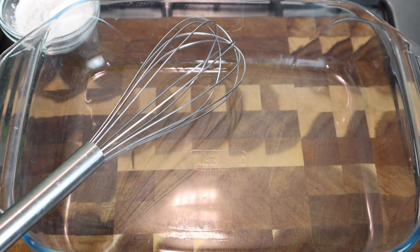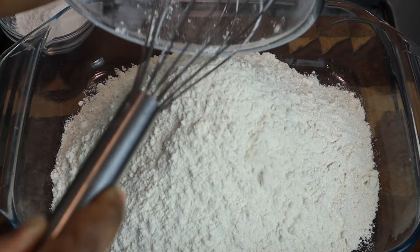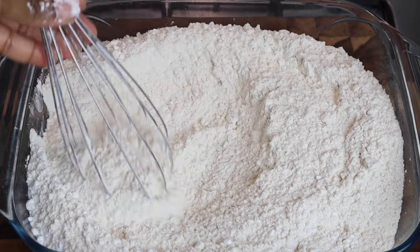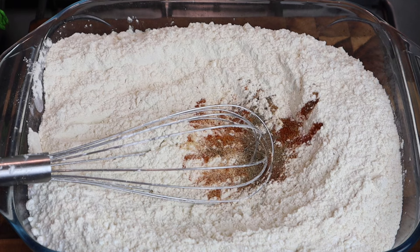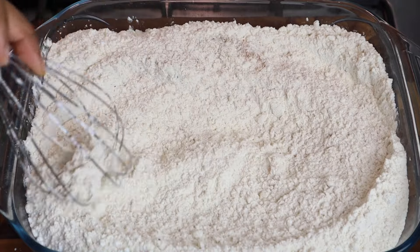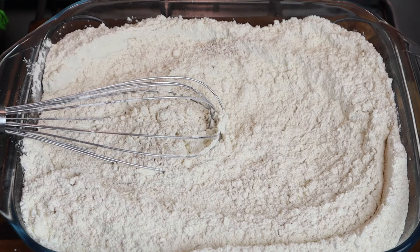Now I'm going to add my flour to a wide glass container, then add the cornstarch and mix it in so everything combines. I'm also adding all my remaining seasoning, plus a half teaspoon of salt.